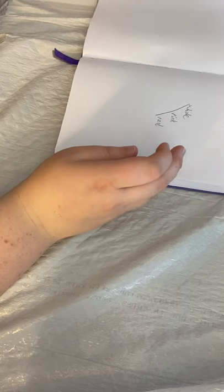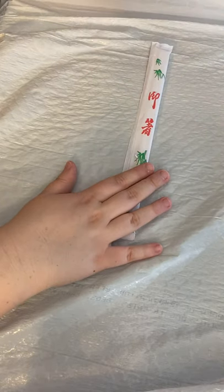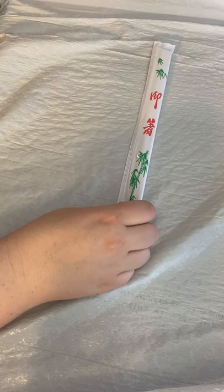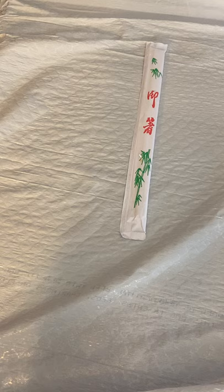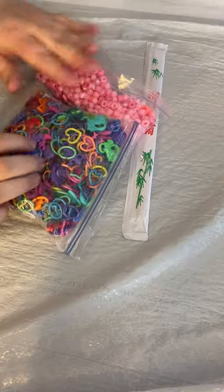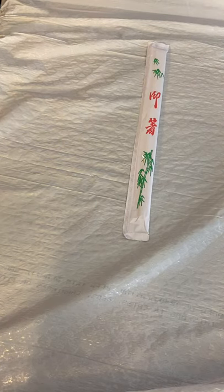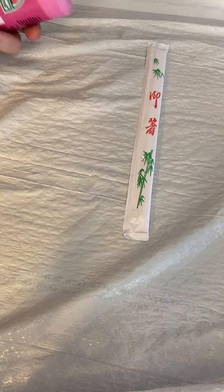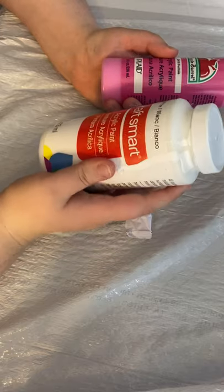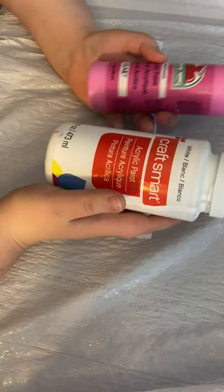We're going to be using household products that you can practically find anywhere in your house. First thing you're going to need is a pair of chopsticks — this is going to be our base. Second thing you're going to need is hot glue. Those are the two things if you just want to make a super basic wand. If you want to be fancy, you can add beads and ringlets on the end. The paint I'll be using is Apple Barrel and CraftSmart — not sponsored, not affiliated.